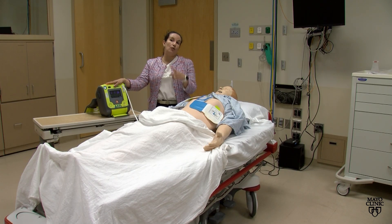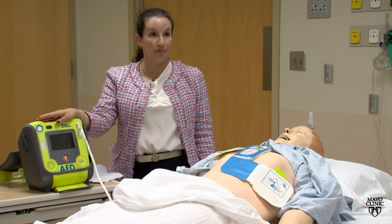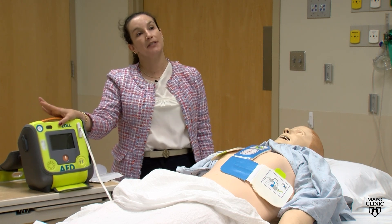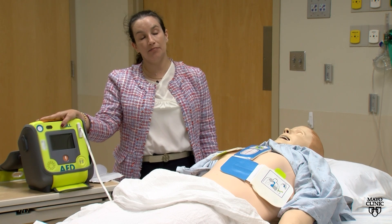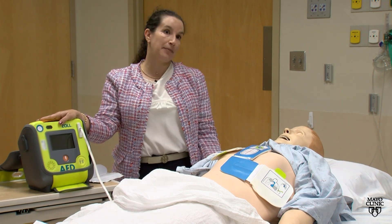And the cycle will start again. I really want people not to be afraid to use an AED, because applying it to someone who has collapsed and doesn't have a pulse can actually save their life — and save their life in a way that they won't have long-lasting consequences from having collapsed.